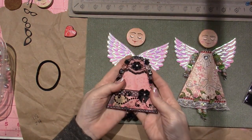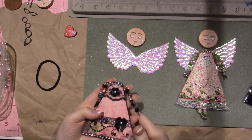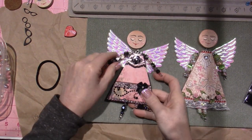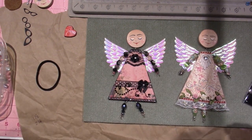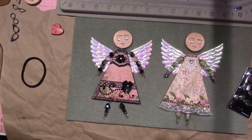I've painted my faces and I'm gonna come back and show you that video too. The last video we're going to be putting the halos and the hair on. I hope you're enjoying this — they're looking so cute. Thanks for watching!